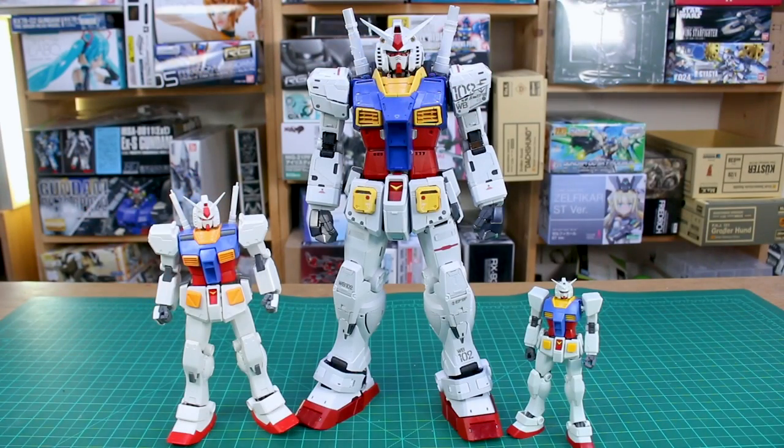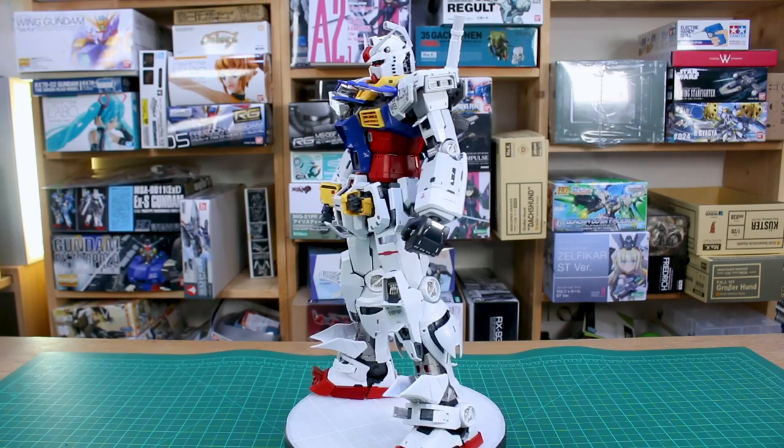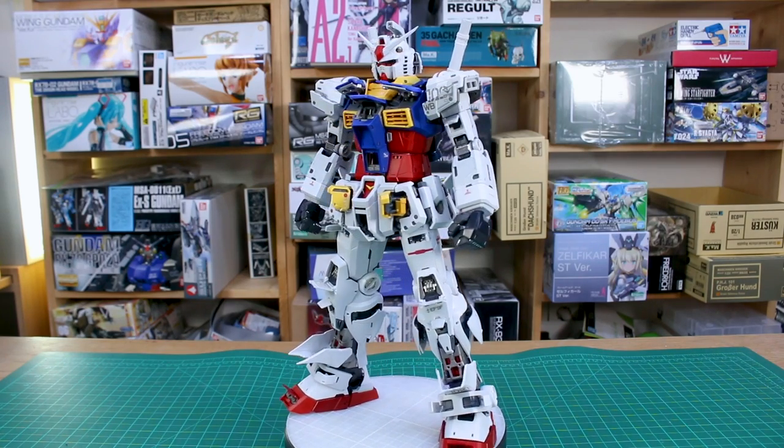The bottom of the feet has a lot of nice color separation with gray and clear red parts — it's a shame it'll mostly be on the ground and rarely seen. Then for a quick size comparison: here's the Master Grade 1/100 scale Gundam Ver.Ka and the HG 1/144 scale Revive Gundam. Interestingly, the 1/144 scale comes up to about the waist of the 1/100, and the 1/100 comes up to about the waist of the 1/60 Perfect Grade — something I'm noticing for the first time.